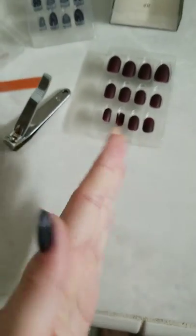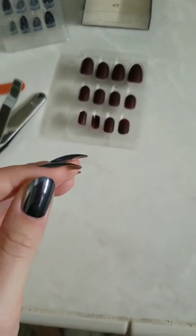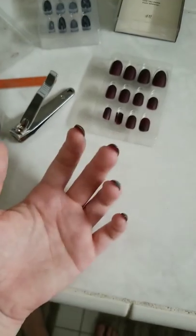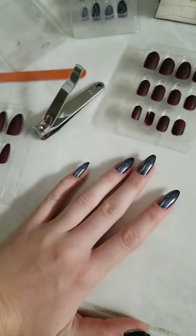You can really do any shape with these because they are so long — you can see how far they stick out over my hand. If you want to leave them long you can, but just be wary that it makes it incredibly hard for typing, texting, and unlocking your phone, like long nails tend to do.